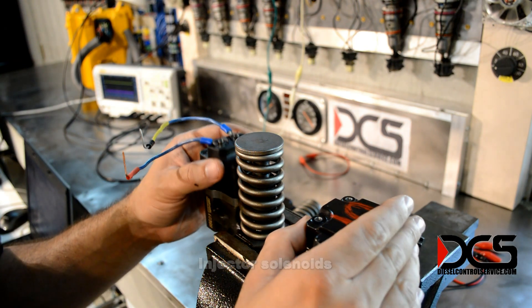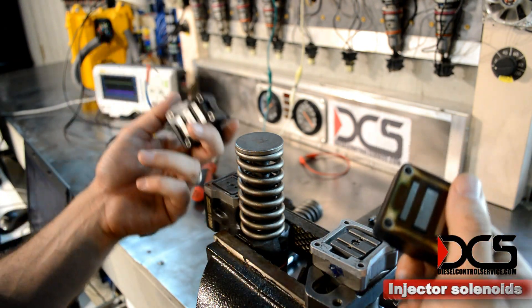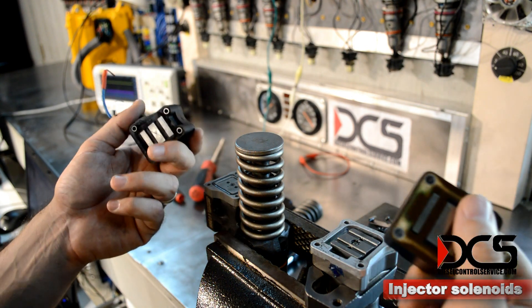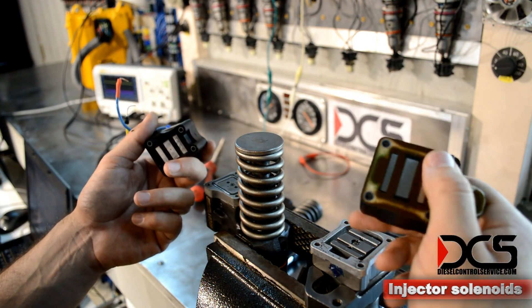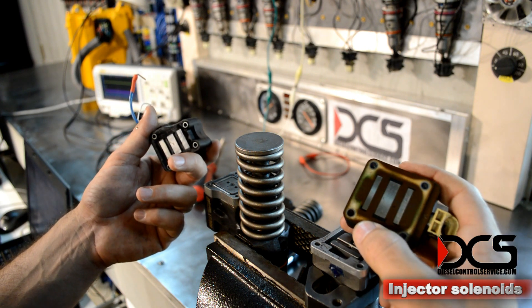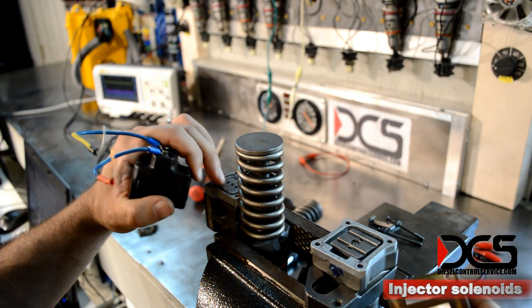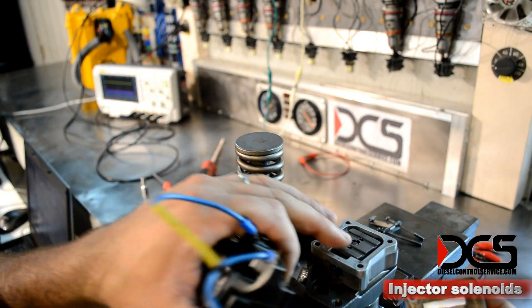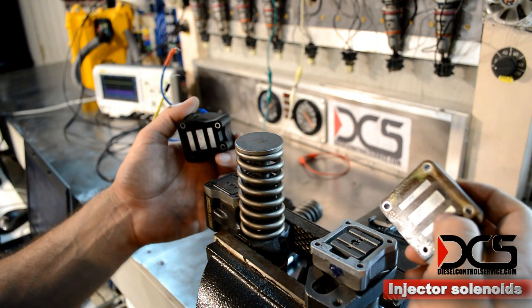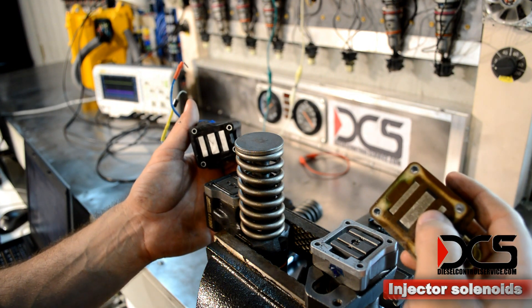The solenoids are pretty similar. This one's calibrated to run at 12 volts, where this one's calibrated to run at 100 to 120 volts. But they both do the same thing — they both lift this armature up just a few millimeters. That's all it takes. And that is where the ECM's influence ends.